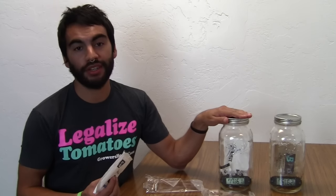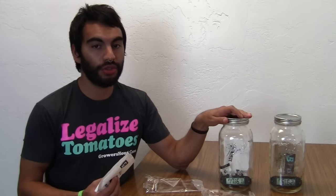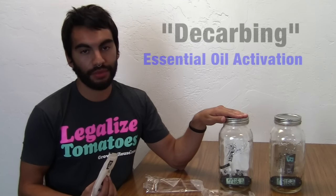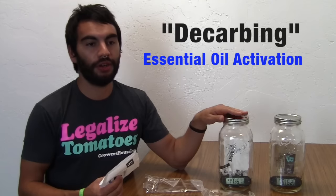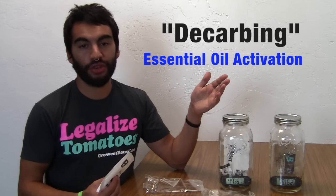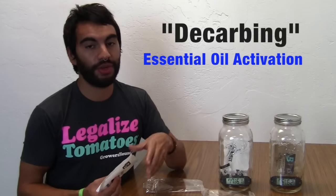Always make sure to store any plant material in a cool, dark place. When it gets too hot, you run into issues with decarboxylation, which means your plant's essential oils get prematurely activated — and you don't want that to happen.